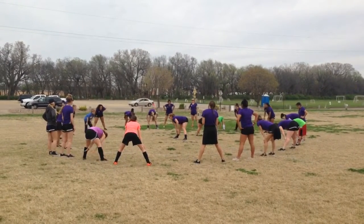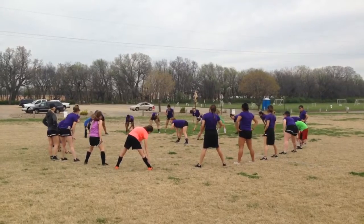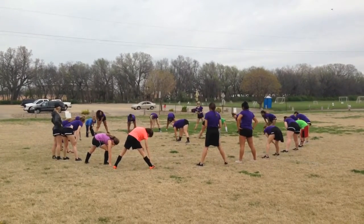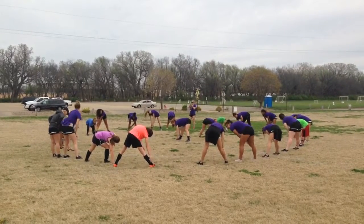All right, we're going to go to our right, and I'm going to come to you guys off. Ready? If you don't like one, you say — one, two, three, four, five, six, seven, eight, nine, ten. Switch.